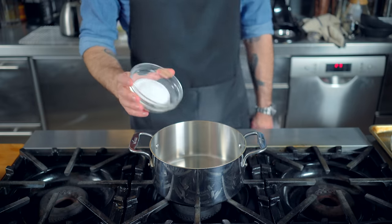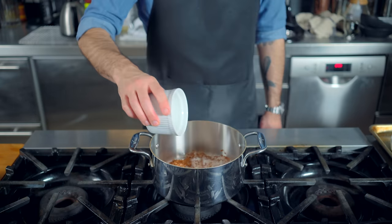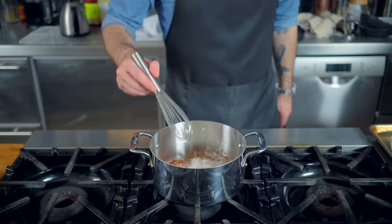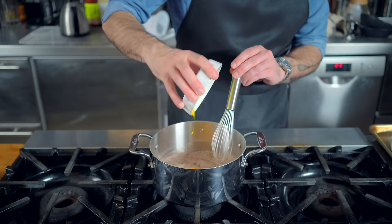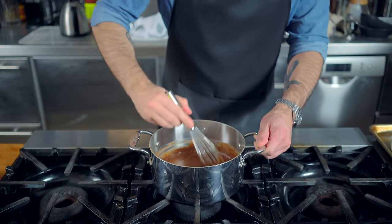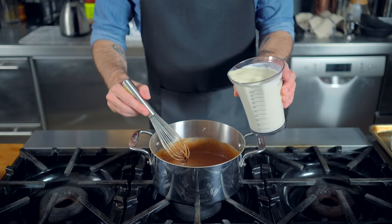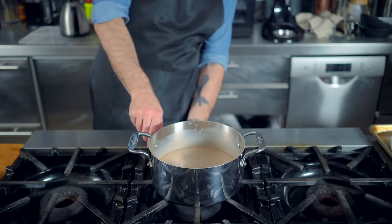Into the same medium saucepan goes half a cup of sugar, three tablespoons cocoa powder, and two tablespoons of cornstarch. We're effectively making our own boxed pudding mix, but we're also going to add two egg yolks and a half cup of heavy cream. Go ahead and whisk that together until it is nice and smooth, and then in comes two and a half cups of whole milk — in this recipe courtesy of America's Test Kitchen.